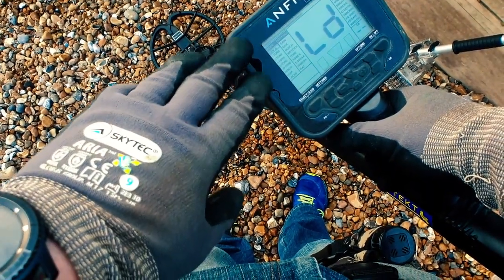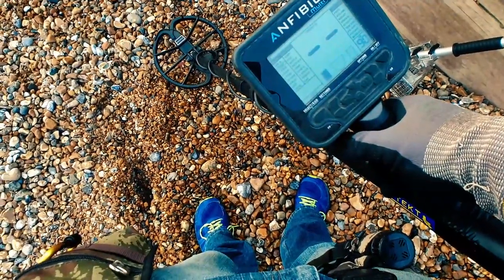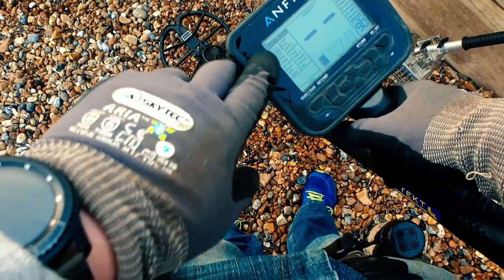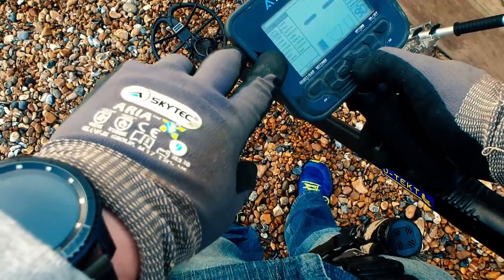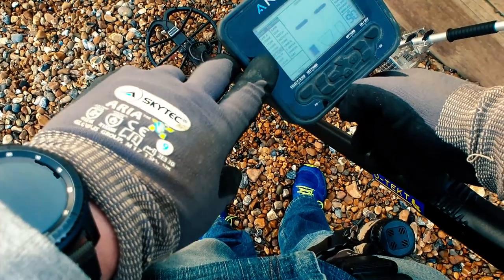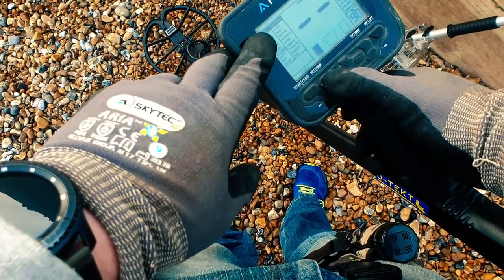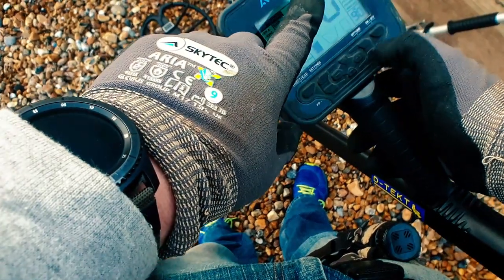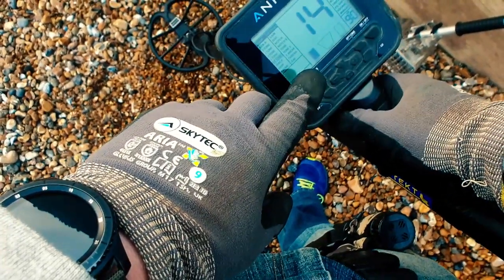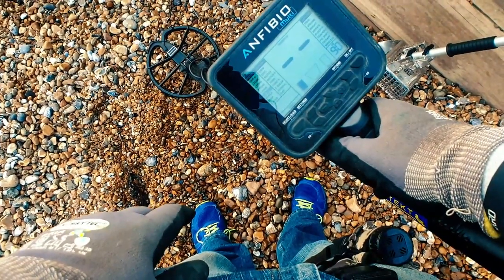Previously on the beach with this machine I've always used beach mode, but with the Simplex I don't use beach mode for the beach. I use park mode for the dry and all metal mode for the wet. The tide's all the way in today so I'm not going to be able to use all metal mode. I'm going to use 99 tone — the mode I tend to use when I'm on land and really enjoy. I'll leave the gain at 70 and frequency at 14 kHz. I'll do a quick ground balance off camera. Otherwise everything else is default. Let's get cracking.